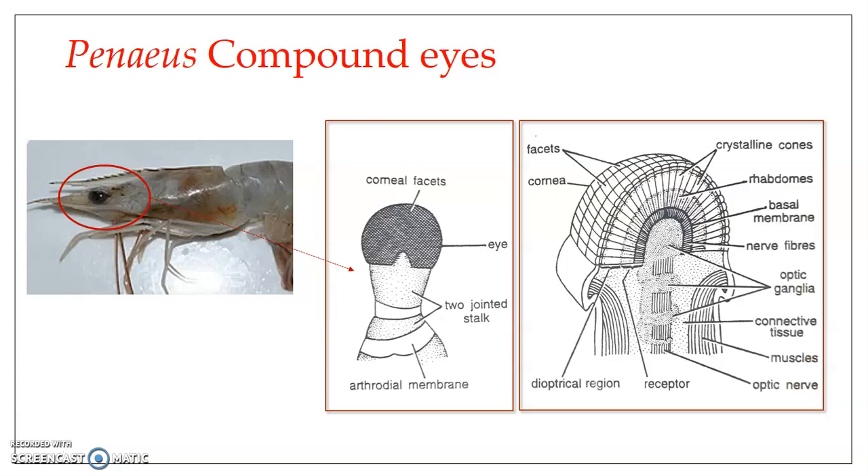The name 'compound eye' comes from the fact that it is not a single visual unit or a simple eye. Instead, a compound eye is an aggregation of numerous simple eyes, and these aggregations work together as a compound eye.